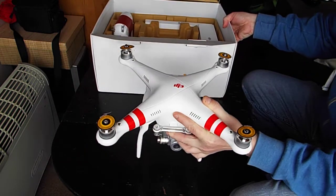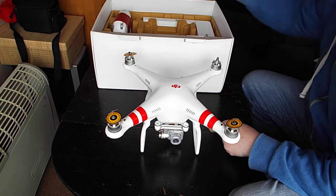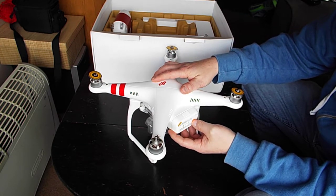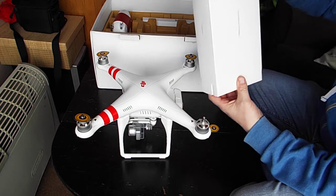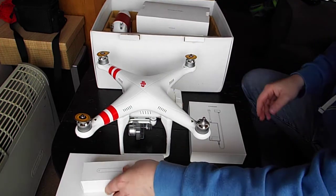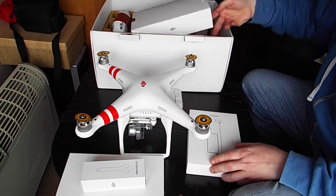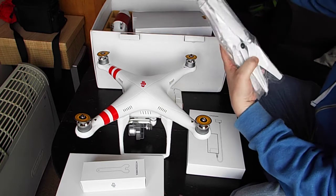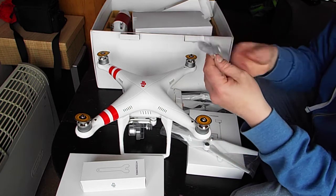We basically have the Phantom with its stickers on, showing you which way to put the props on. The battery is already in it, though very little power. We have the accessory kit, the manuals, the charger, and two sets of props, which is quite handy. I still have a set from the first drone as well, which will give me a spare set.